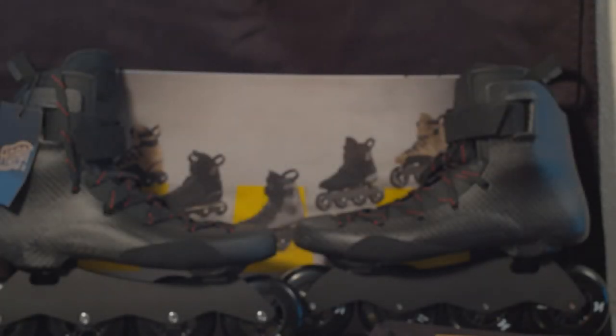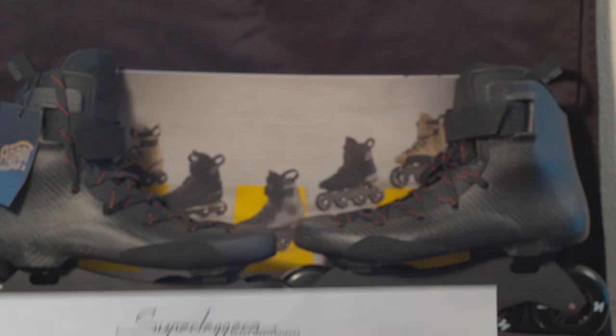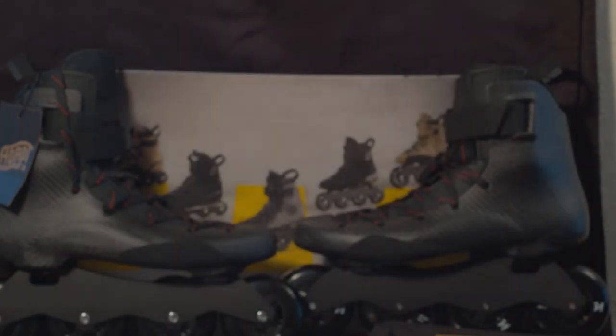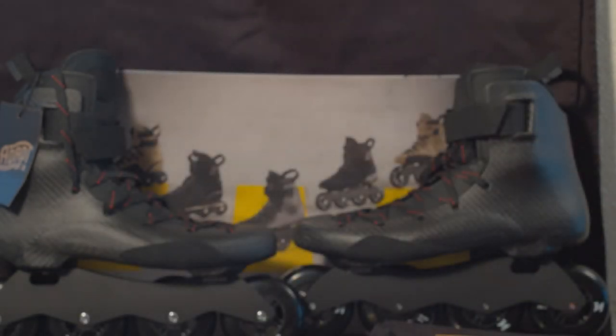You also get instructions on how to heat mold your skate, so if you need to heat mold it and get it to fit even better — if you have pressure points — you can do that as well. It is a carbon boot, so you can heat mold it.